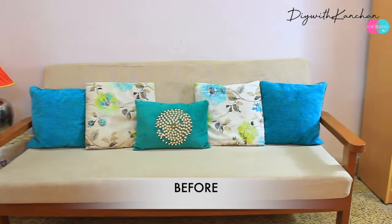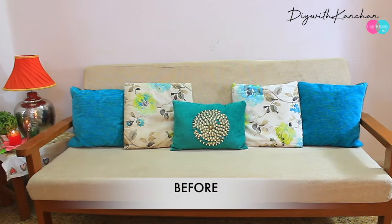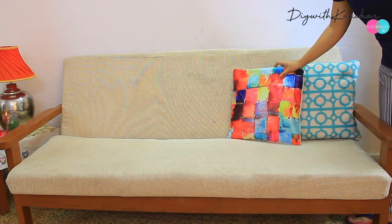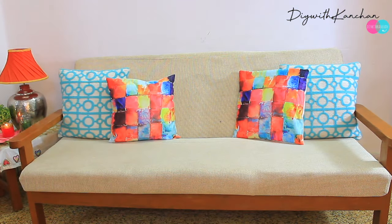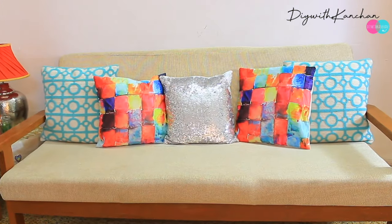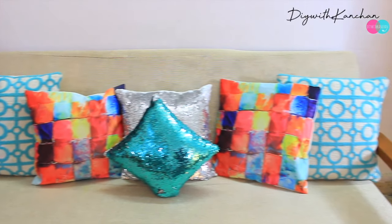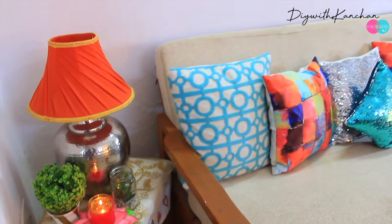Now we'll go to our sofa section and we are going to change only the cushions. Try to keep your sofa cover as light as you can so that your cushion covers pop out. For Diwali, I'm taking these bright colors — you can mix and match teal, orange, and pink all together and they look really nice.